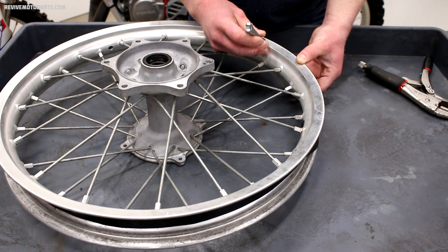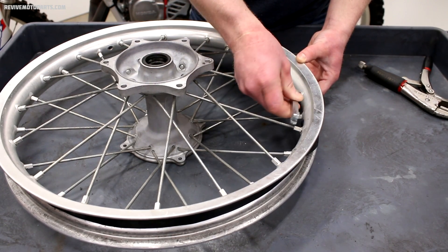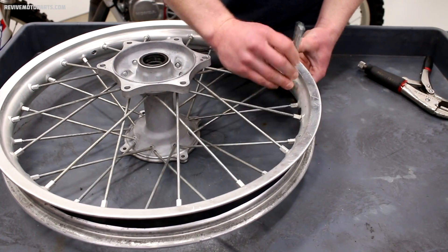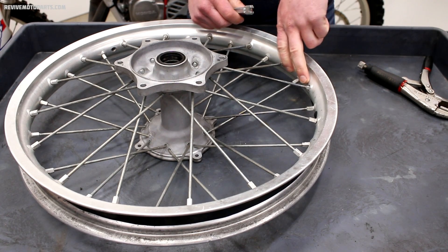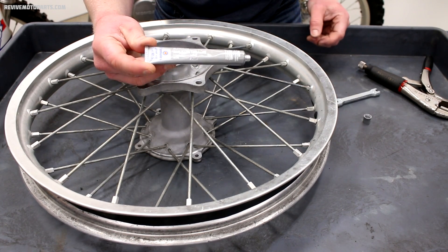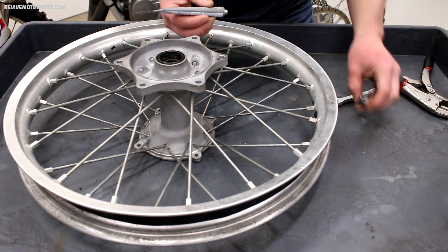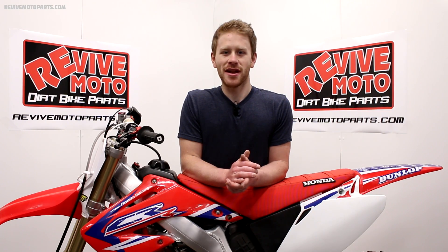One last thing I want to show you is applying anti-seize or grease to your threads. Thread your spoke nipple all the way out until the threads are exposed. Now if you've got a tire still mounted on your wheel, you don't want to thread the nipple all the way off — just until you have access to the threads. Apply some anti-seize lubricant to the threads and thread your spoke nipple back on. Alright guys, that'll do it. Thanks for watching and I'll see you in the next video.